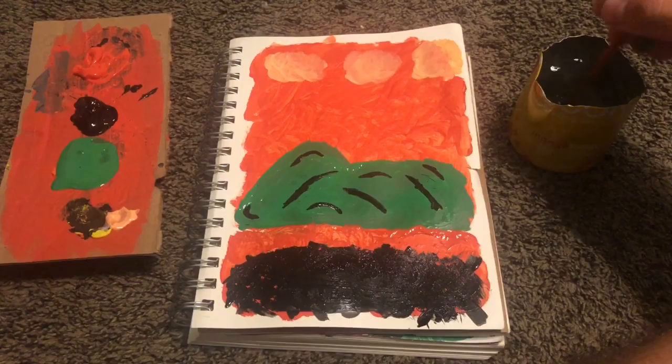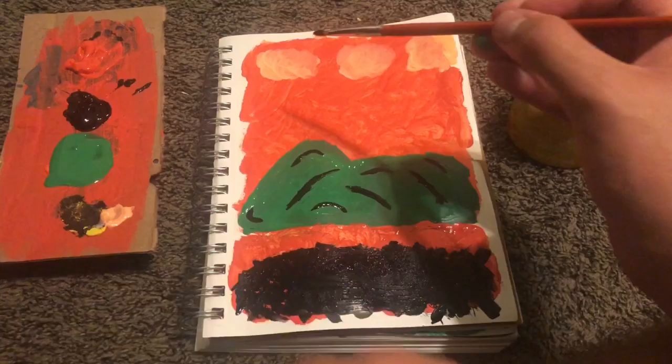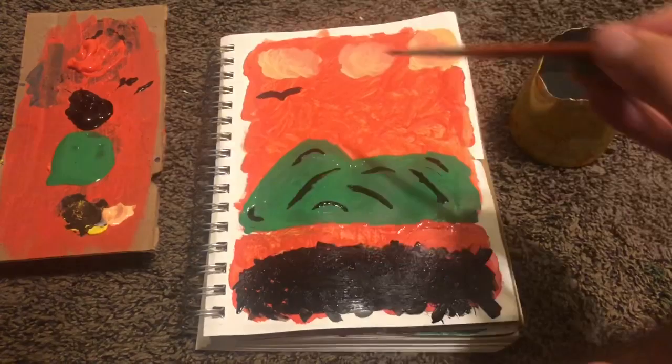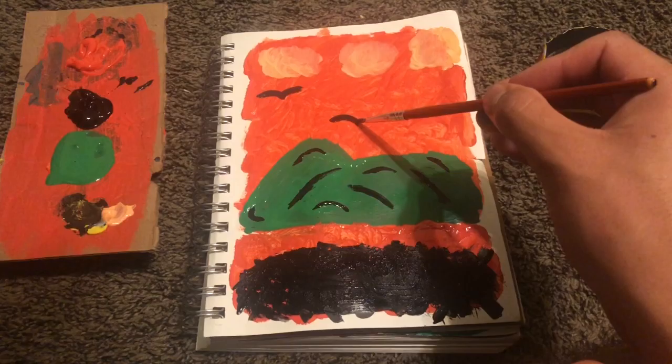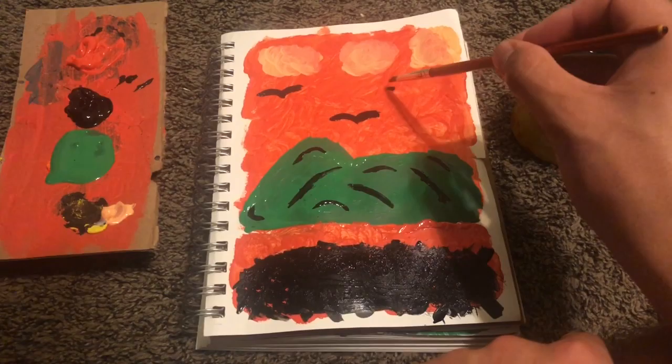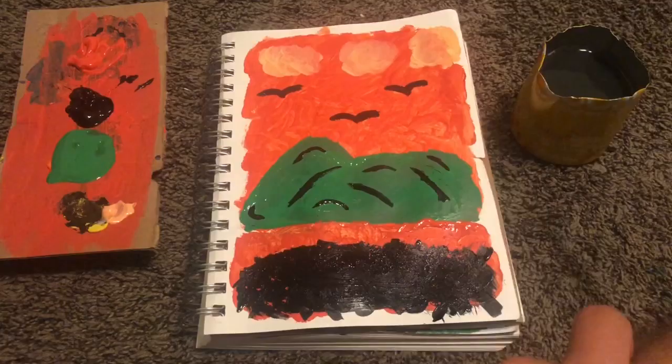And then we're gonna draw some happy little birds. Boom — I think another one. Boom, little bird. That is nice.